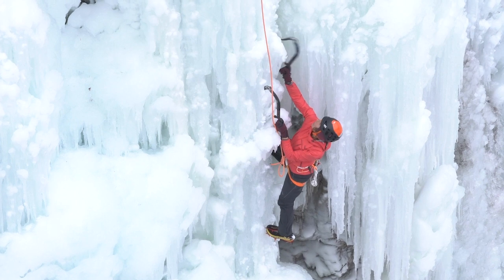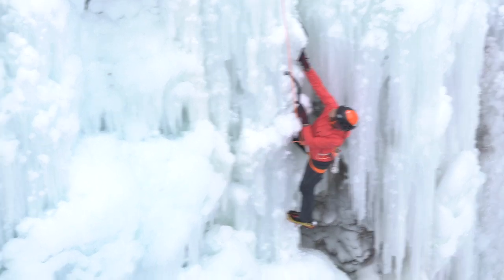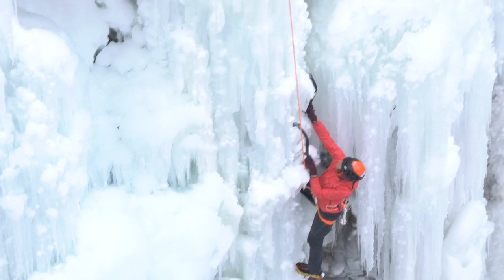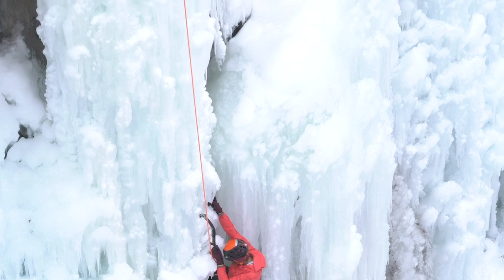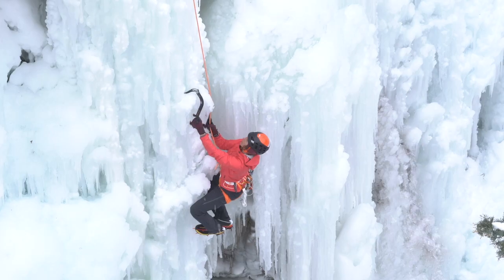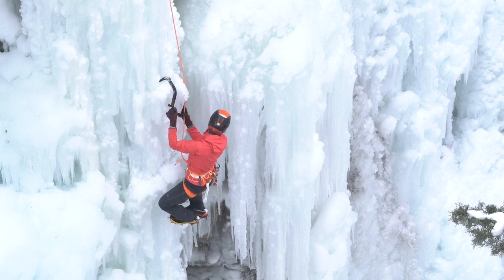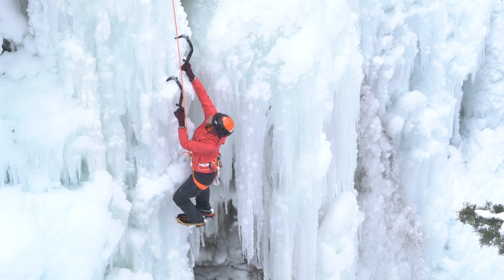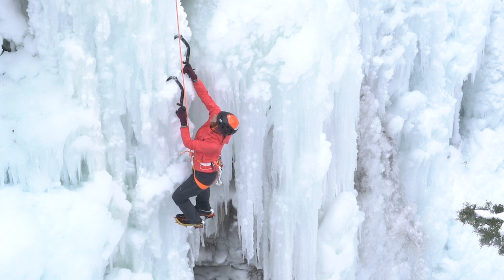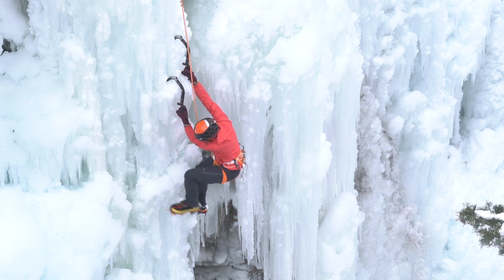One of the interesting things about the ice park is it sees so much traffic that it can actually teach kind of bad technique. So when you're learning to move on harder steep ice, seek out those places that haven't been climbed as much and you'll get that real backcountry ice feel, even in a place like the ice park.